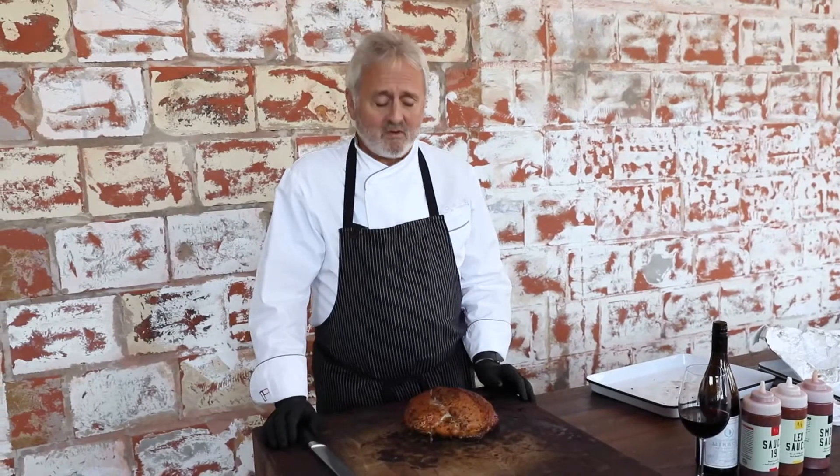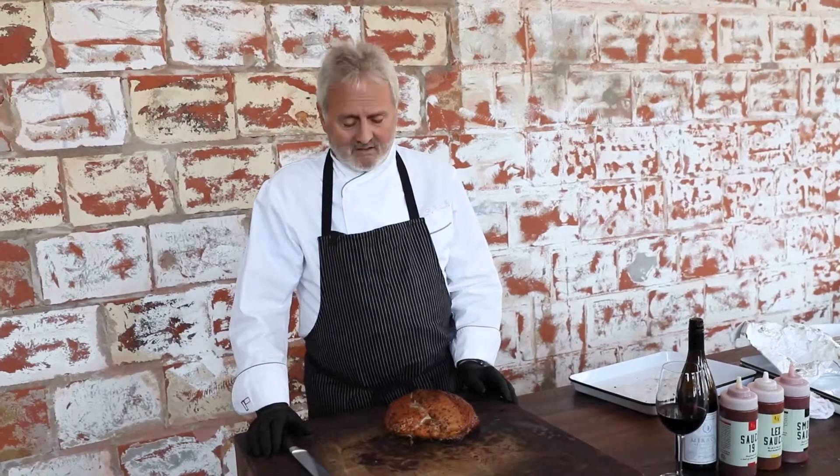Hello, I'm Jim Noble with Noble Smoke, and once again thank you for picking up your smoked meats from Noble Smoke BBQ. Today we're gonna talk about the smoked turkey breasts.